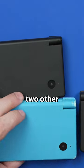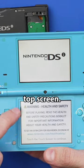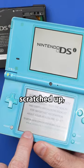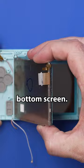The seller actually sent along two other Nintendo DSis. Screens come on — we've got a good top screen, a good bottom screen. The touchscreen is a little scratched up, but at least we know that these two work. And here we go with our bottom screen.